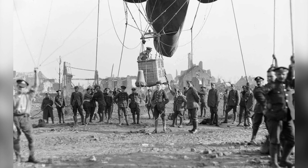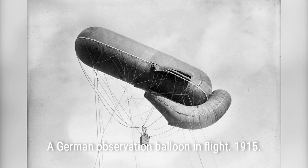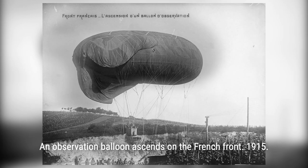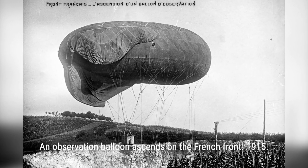Some notable balloon busters include Willy Coppens, Friedrich Ritter von Reut, Frank Luc, Léon Bourjade, Michel Coiffard, and Maurice Boyot. To avoid exposure to anti-aircraft guns and machine guns, many balloon busters operated above 1,000 feet.